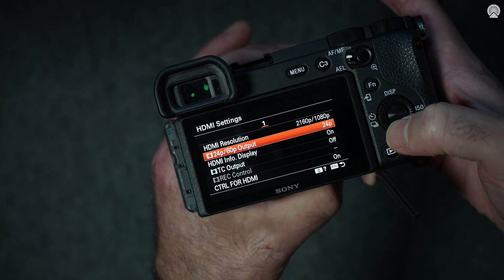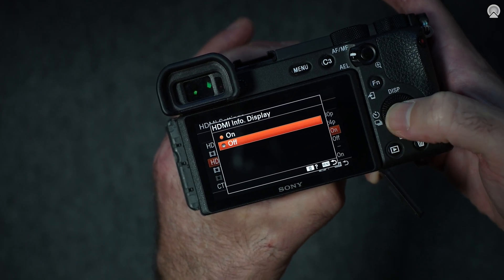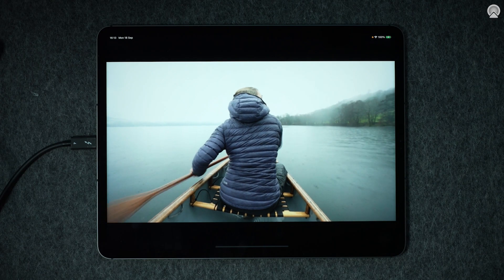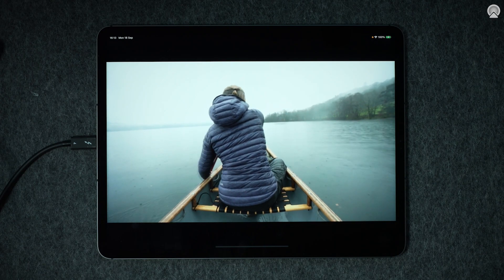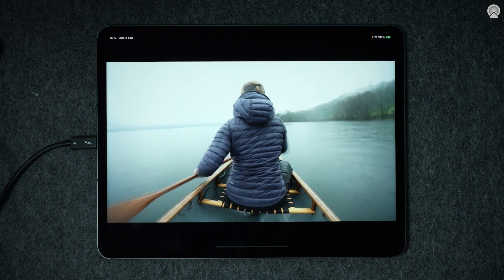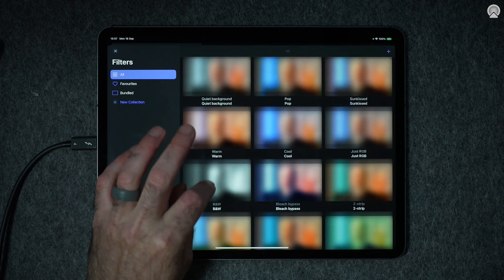To use the iPad as a field monitor for your camera, just repeat these steps after tethering your camera to the iPad via HDMI cable and capture card. If you don't want to see your camera settings, make sure that the camera is set to export a clean HDMI signal. Now you can see what your camera is seeing and adjust your settings and framing accordingly, using a screen that's much larger than your camera's viewfinder, rear screen, or a camera mounted monitor.